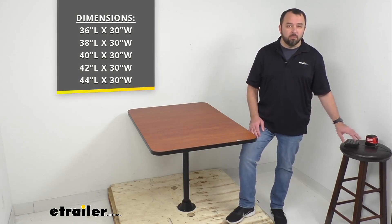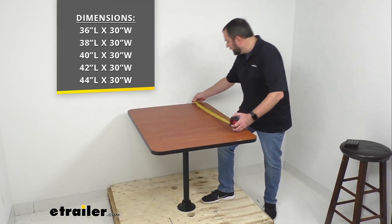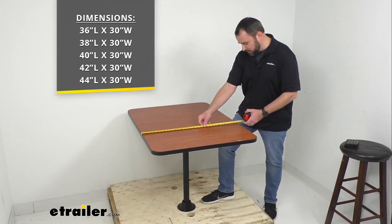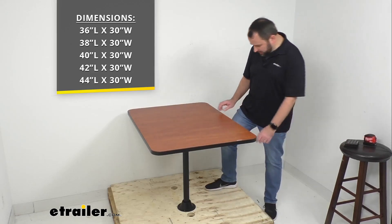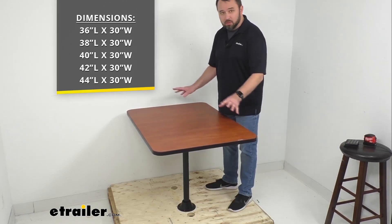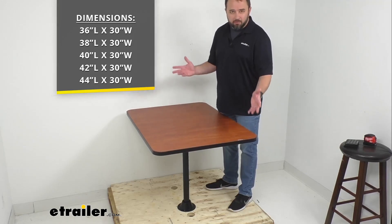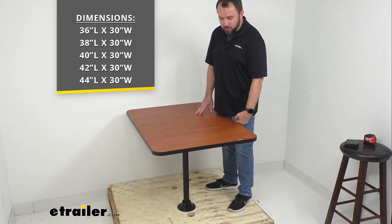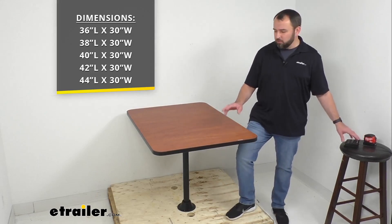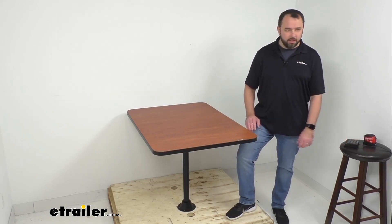We have different sizes available on this table. The table I have here is the 42-inch long option, and all of our tables are 30 inches wide. This is installed on a pallet to give you an idea of what it looks like mounted. I'm about 5'9" to 5'10", and the table comes up to about the middle portion of my upper leg — so whichever size works best for your dining area space, we'll have just what you need.